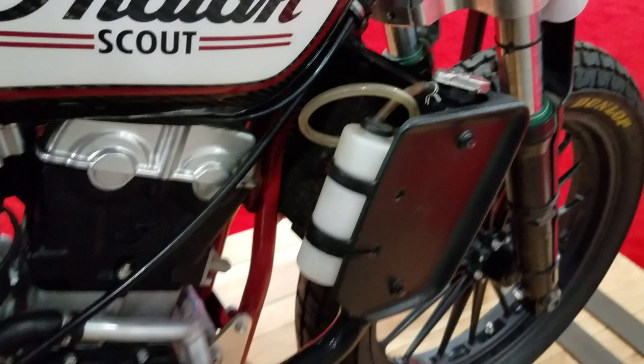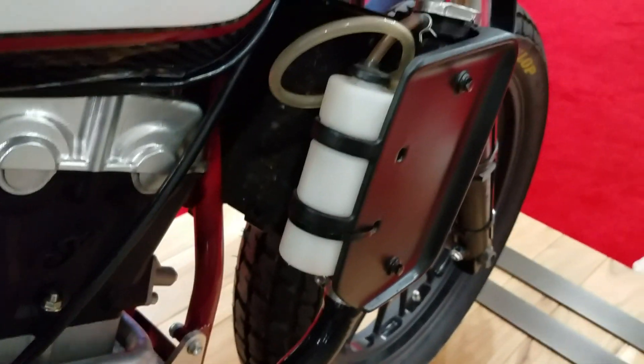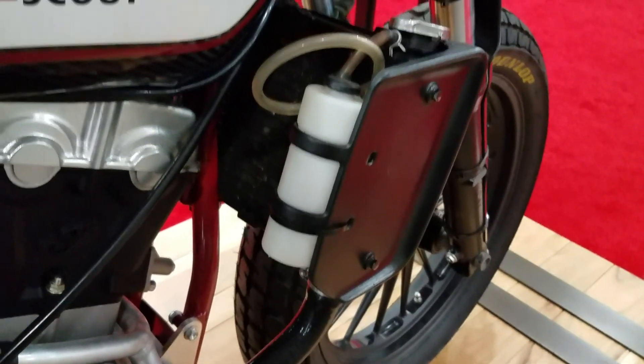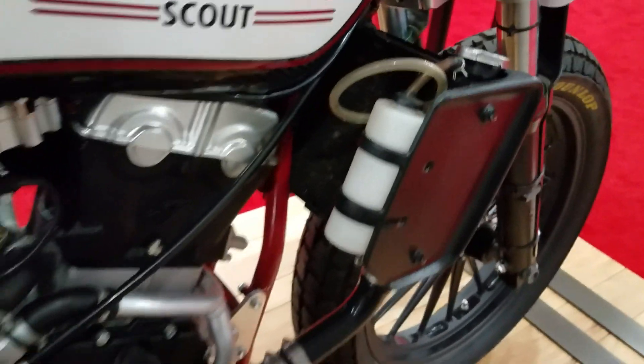There's a radiator up front for cooling. And this is a catch can on the side here for any overflow. On the racetracks, the bikes have to have a catch can for any fluids so it doesn't leak out onto the track.